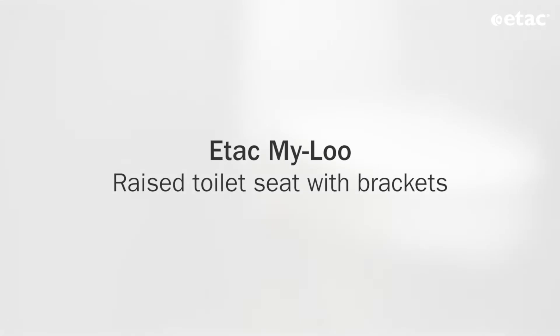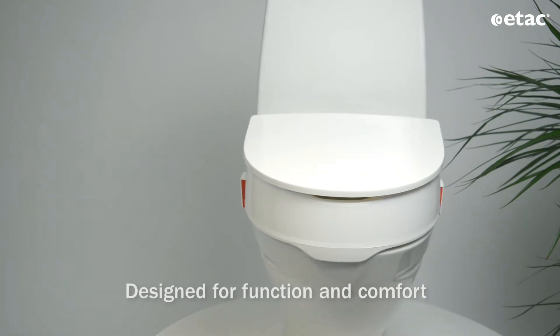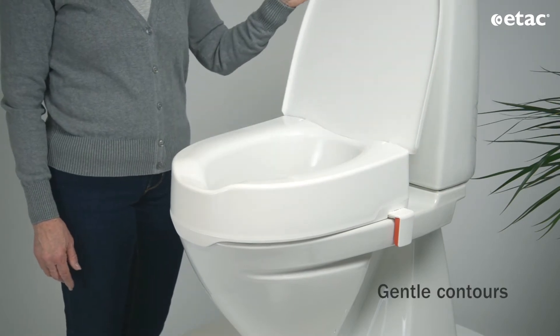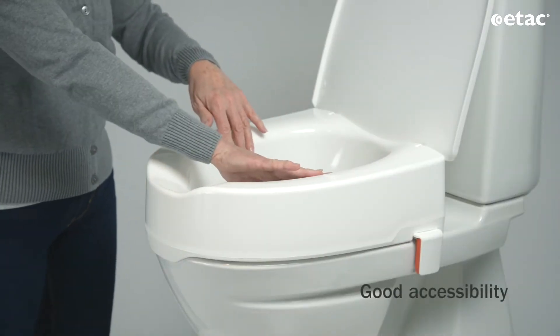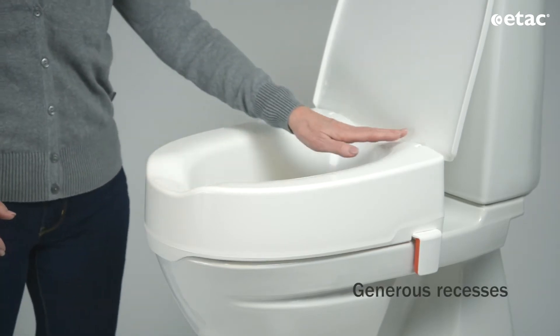MyLoo with Brackets is part of a new generation of toilet aids from ETAC. With excellent design and ergonomics, it provides comfort and security for the user. The gentle contours and generous opening make MyLoo suitable for most people.